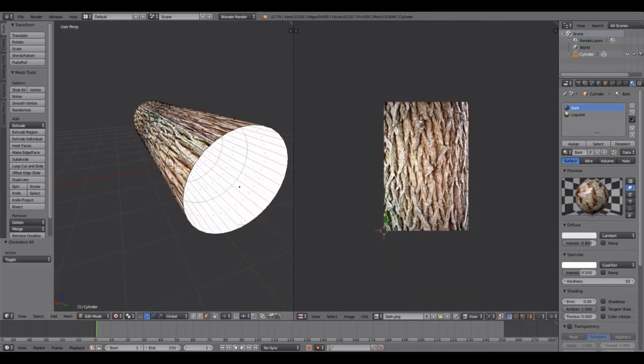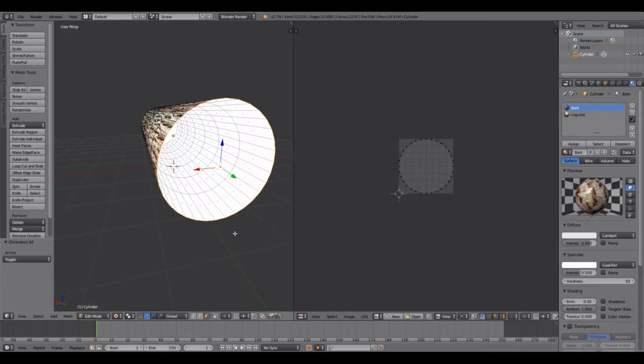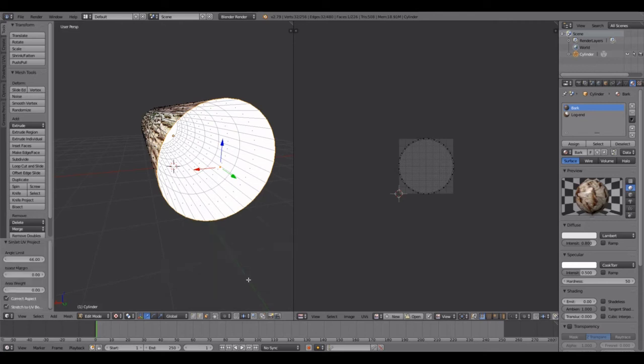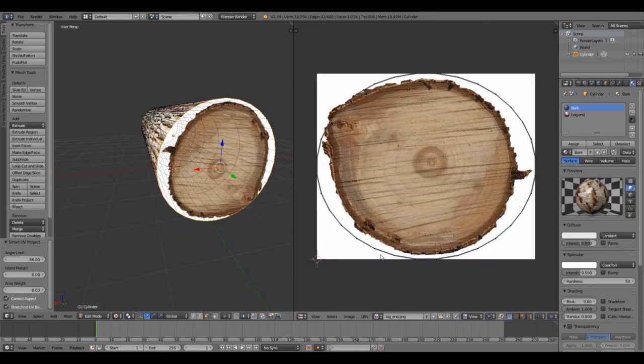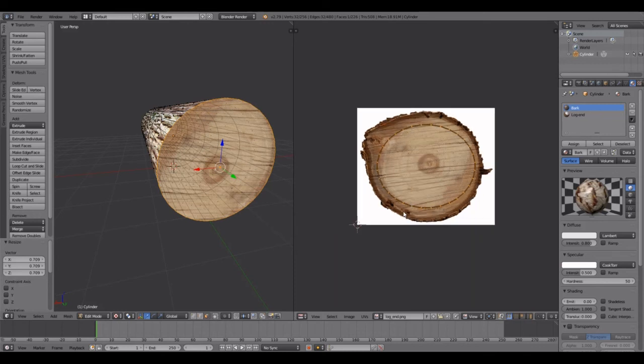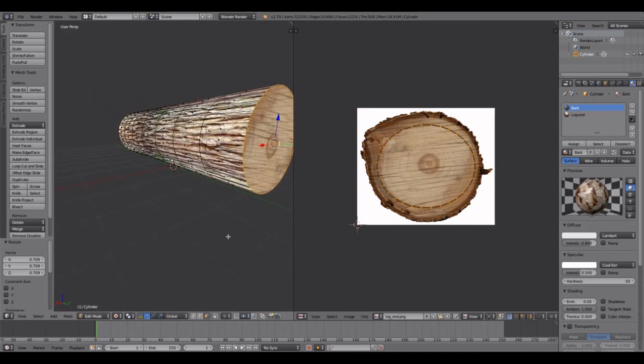Click A to deselect, then select just the end piece. Click U to unwrap and choose Smart UV Project. Same thing — come down to Browse Image and select the log end texture. Click A to select all, then S to scale, and bring it down a little bit. As you can see it puts that end piece texture on there. Then hit Assign.